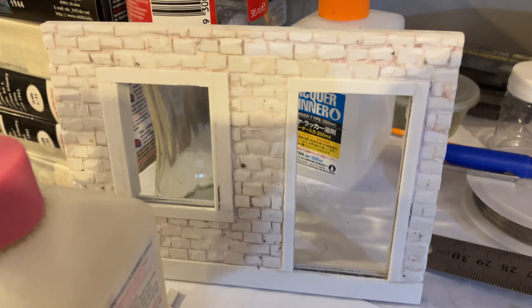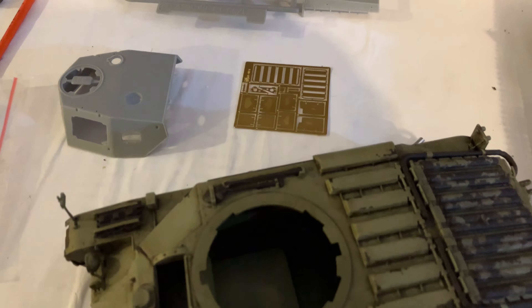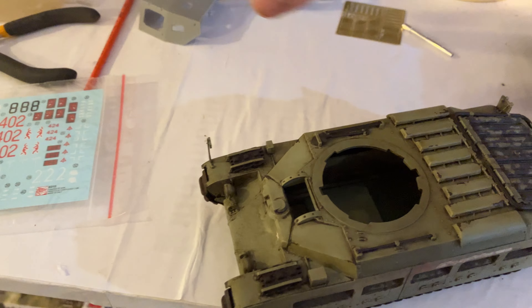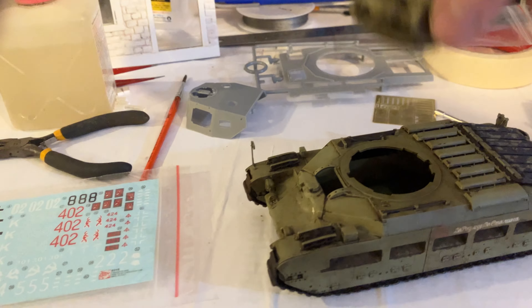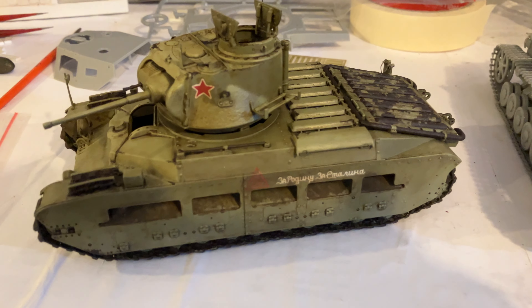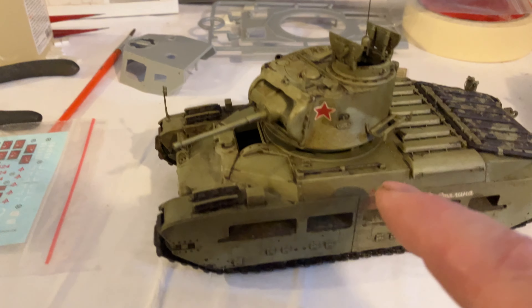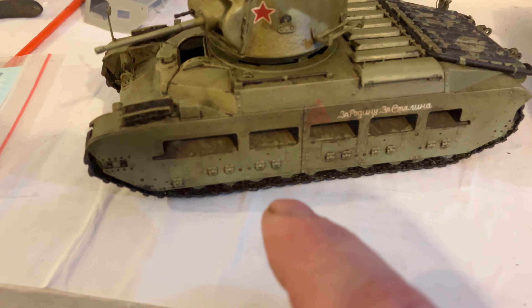Still working on those dioramas. We've got the paint job for the Matilda coming along — I'll show you, just move these. We've repainted the Matilda tank; it's got its little turret and that looks a lot better. I put some older decals on but I made a mistake — I put a red decal on green, when it should be on white.